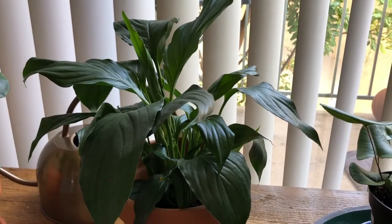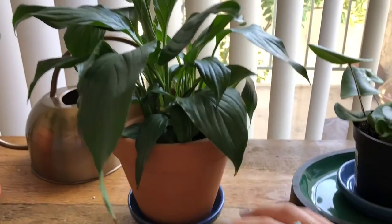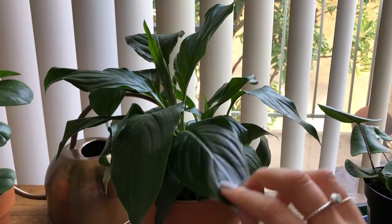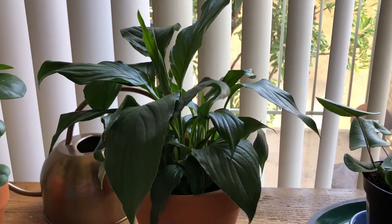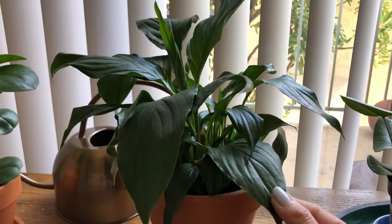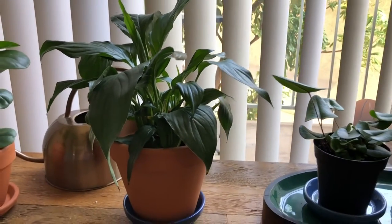These plants will definitely let you know when they're thirsty because the leaves will just droop down. There's a bounce to it right now because I just watered it, so it's happy. When the leaves droop down it's really floppy and there's no life to it — you'd think it's dead, but it's not, it's just thirsty. Go ahead and water it and the leaves should slowly go back up and have a little stiffness to them. It's a very resilient plant.